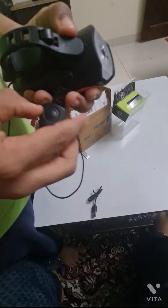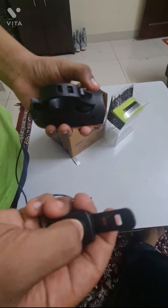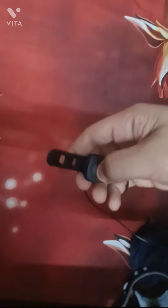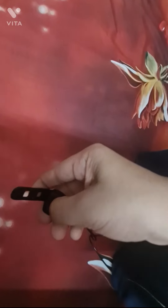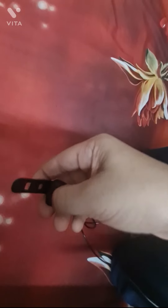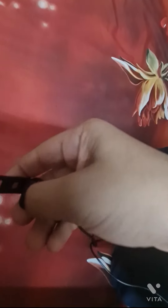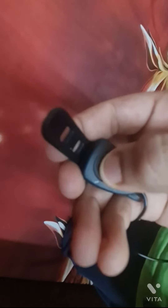If we keep pressing this button for 4 seconds, it will change. Now I'm going to press this button for 4 seconds — 1, 2, 3, 4, 5 — to go to the next sound. This is the third mode. We have 5 modes. This is the fifth mode. It is like a going-back sound.